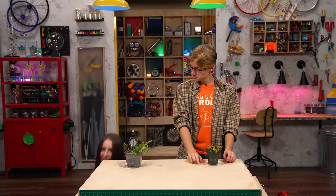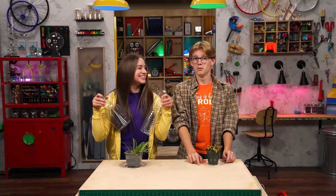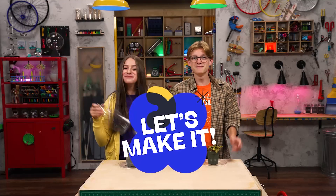Well, if our plants are really pets, we should give them better pots. I'm listening. I know how to upcycle these bottles into super fun planters. Well then, let's make it!